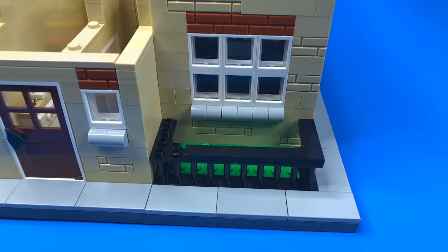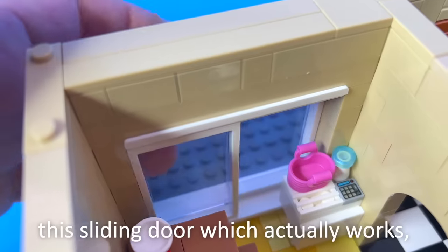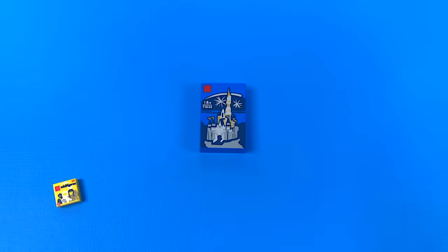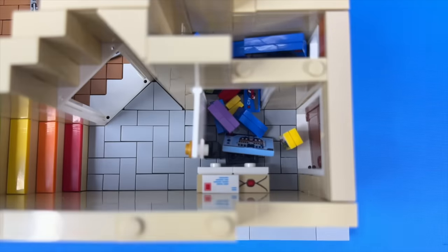Finally I added a railing and bush out front, and a small roof over this jutting out section. So the downstairs is finished, and I quickly want to show you two things: this sliding door, which actually works, and the downstairs toilet. You see, if I load it with these tiny Lego Lego sets, then I can recreate this shot. Well, that was underwhelming.